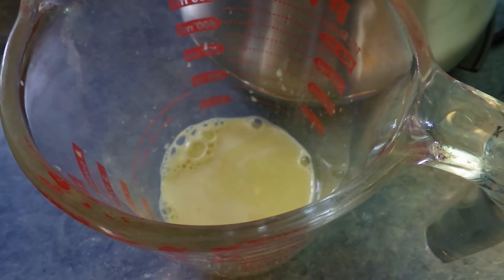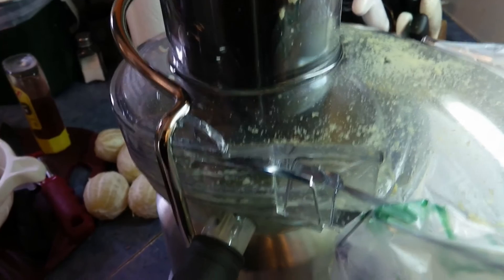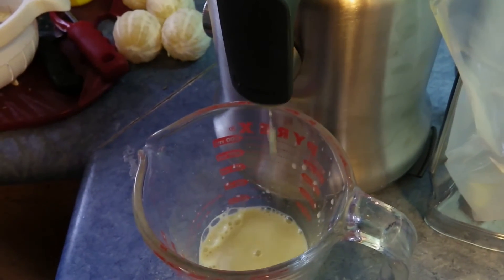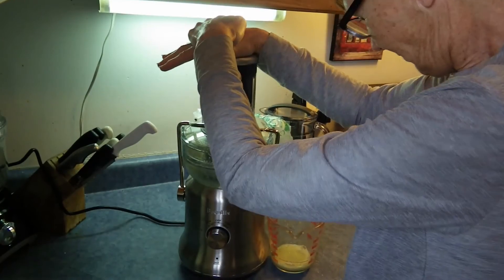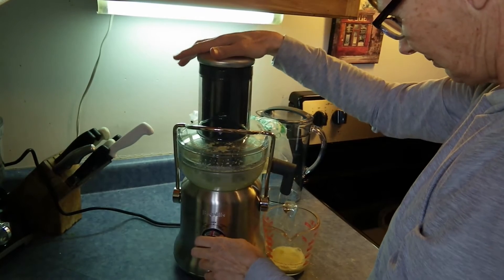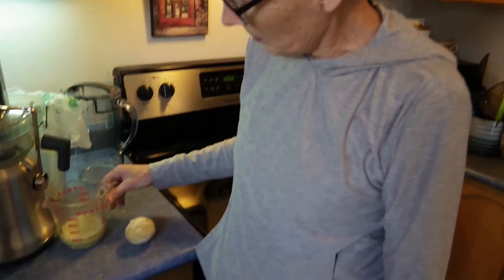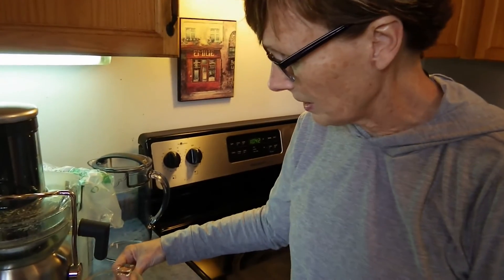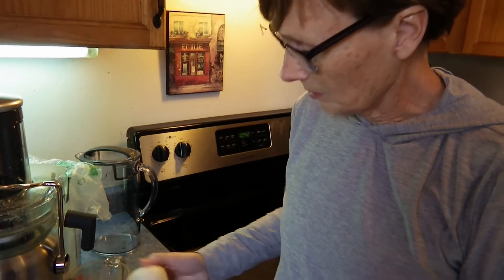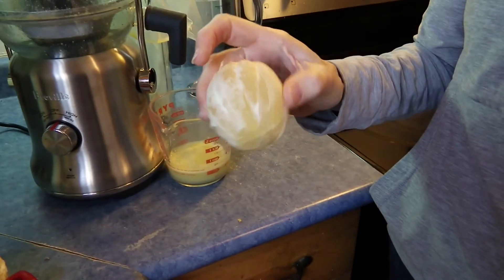Let's put some more in. I like how it shoots out. So we got about half a cup of ginger juice, which I'm very excited about. Ginger is a little bit spicy, so I'm going to add some lemon juice. I want to get about half a cup of lemons. These are all peeled lemons — let's give it a go.